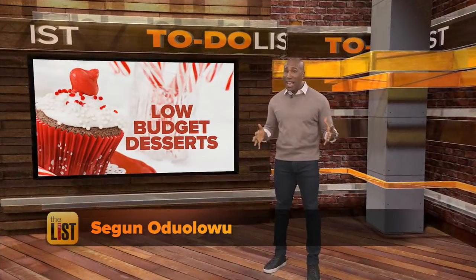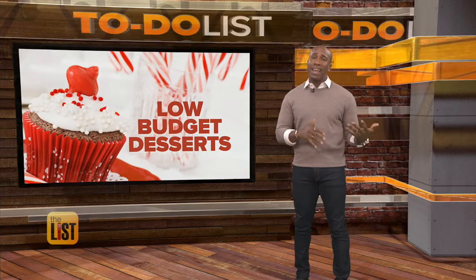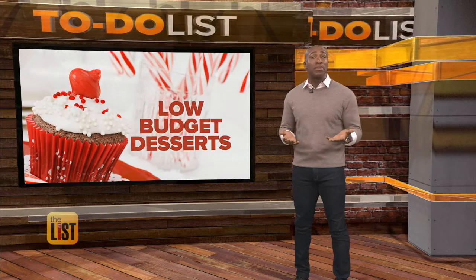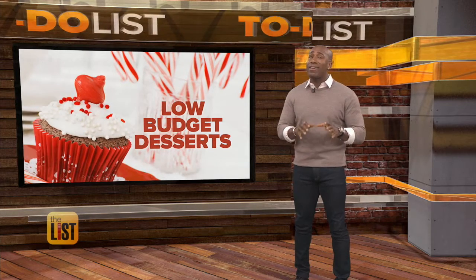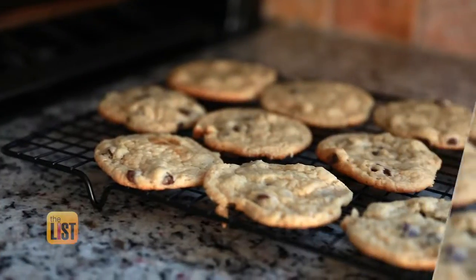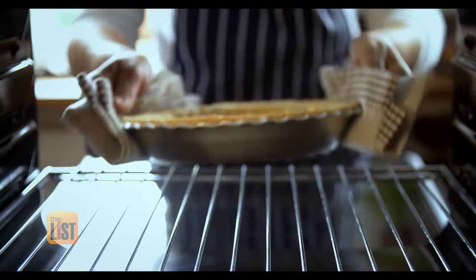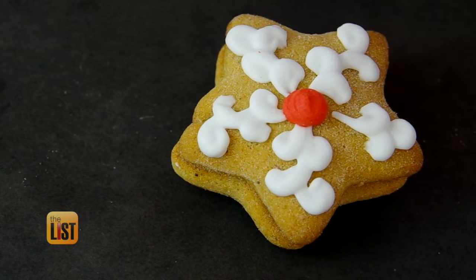From sleep animals to party animals, it's the season where people invite you to get-togethers and ask you to bring a dessert. If you're clumsy in the kitchen or low on dough, don't worry. We've got recipes that are low budget, sweet, and easy on the to-do list. Cheat your way to dessert greatness as a guest or host this holiday party season by sprucing up store-bought sweets.